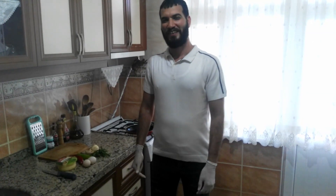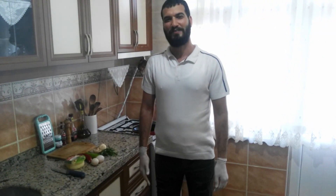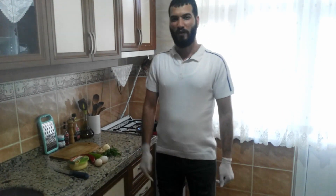Hello everyone, welcome to my channel. Today I'm going to cook a mushroom omelette.